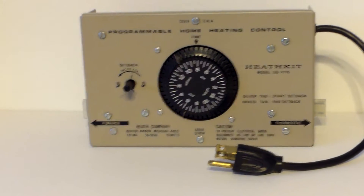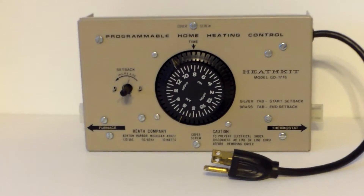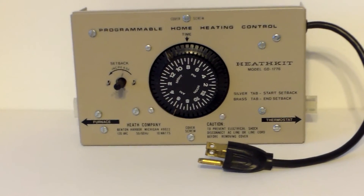It hooks into your thermostat and then into your furnace to set your furnace up and back during the day. By the way, it also works in the summertime for your cooling.